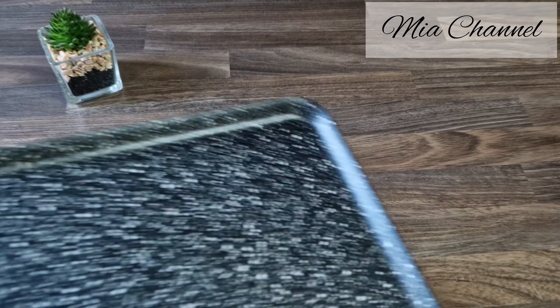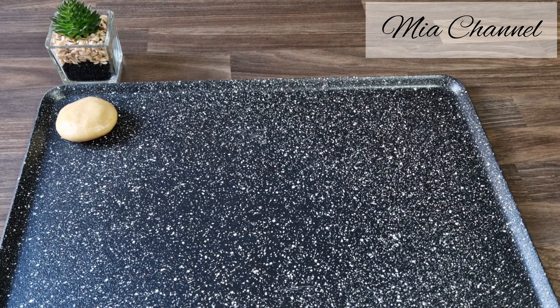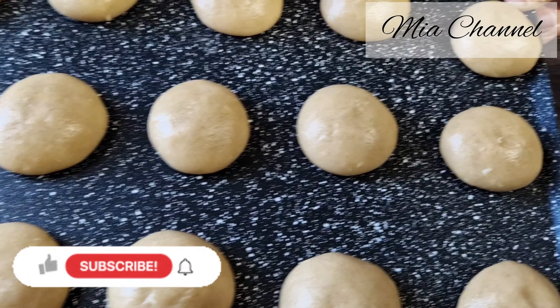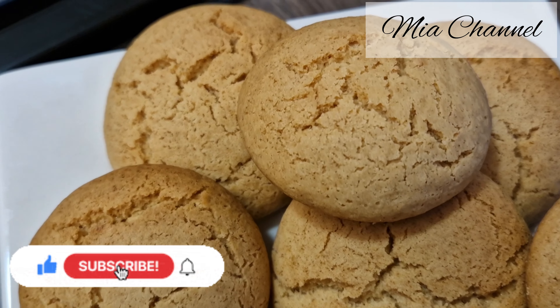Then take your baking tray and line it if you want to avoid your biscuits getting stuck, and start making shapes. Place them in the top rack of your preheated oven at 180 degrees for 15 to 20 minutes or until golden. And here are your easy mouth-watering lemon and coconut biscuits, ready to serve and enjoy.